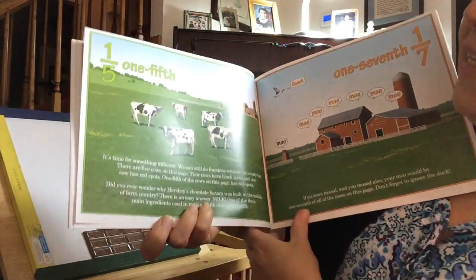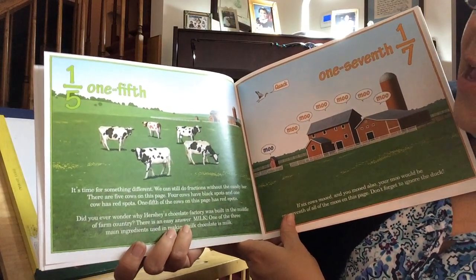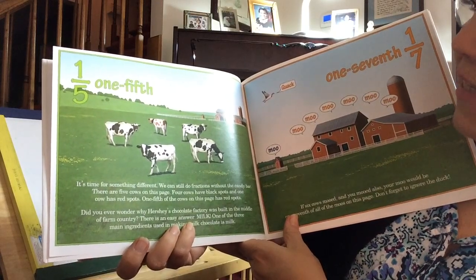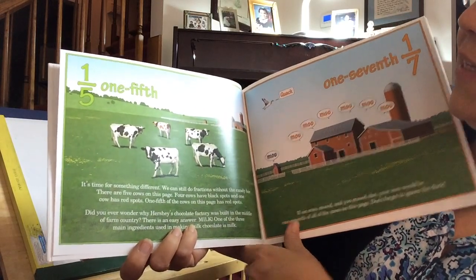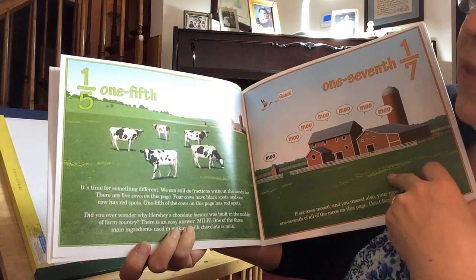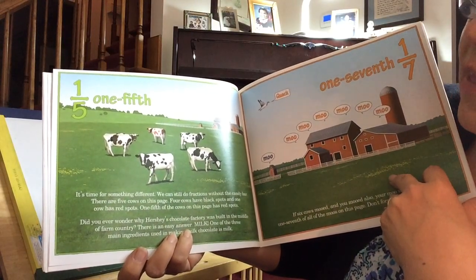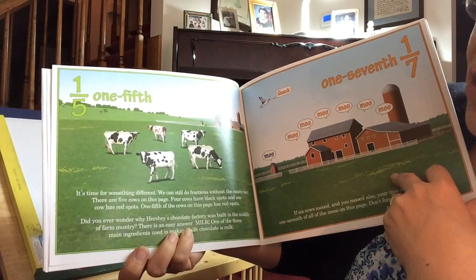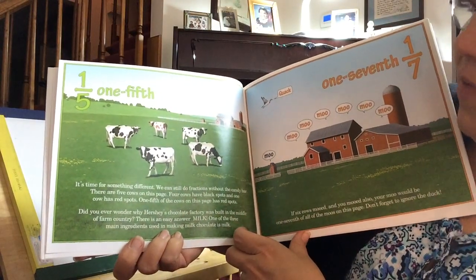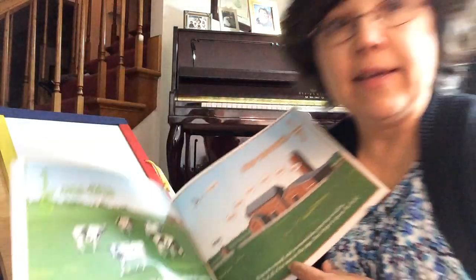Now, one fifth. It's time for something different. We can still do fractions without the candy bar. There are five cows on this page. Four cows have black spots and one cow has red spots. One fifth of the cows on this page has red spots. Did you ever wonder why Hershey's Chocolate Factory was built in the middle of farm country? There is an easy answer — milk. One of the three main ingredients used in making milk chocolate is milk.